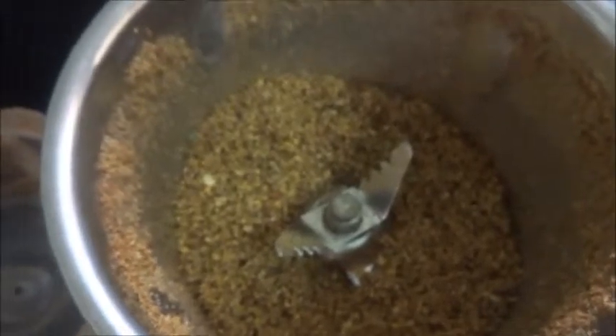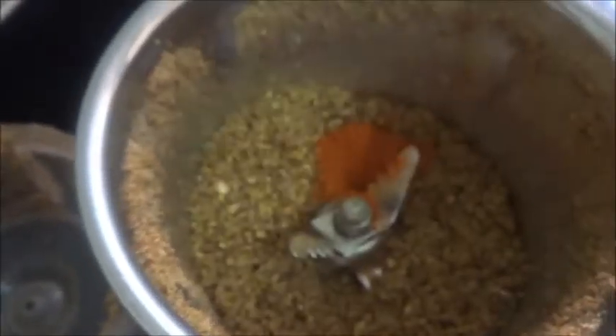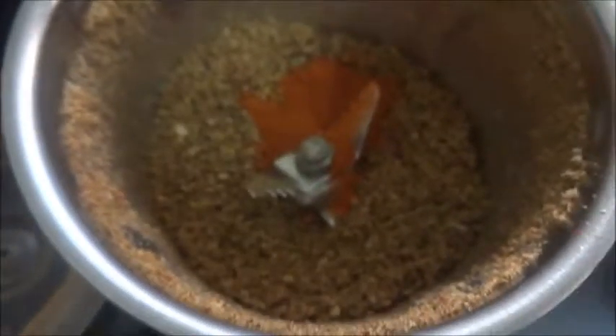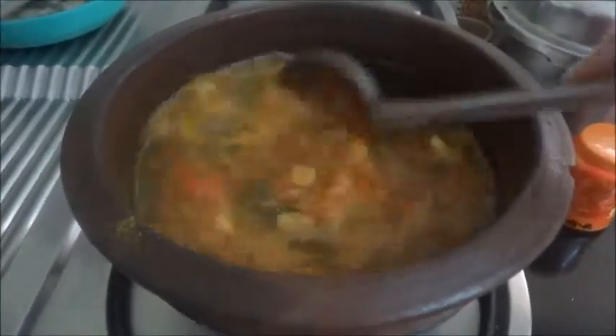The rasam powder is ready. As I mentioned, I used Madras chili so there's no color. For getting the color, I'm adding around half a teaspoon of Kashmiri chili powder — or you can take the Kashmiri chili while roasting. A small piece of jaggery is optional; if you want you can put it or you can avoid it.